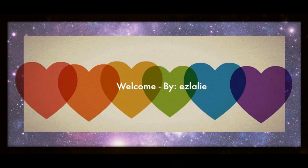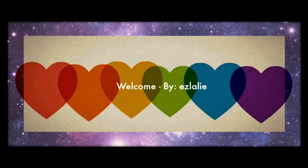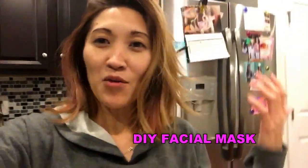Hi guys, it's Natalie. Welcome back to my channel. Good evening. Today I'm going to make a DIY face mask, but I'm not going to put it on my face — I'll be putting it on Brad's face because he volunteered. He said he needs it for his acne, blackheads, and eye bags. Come join me and I'll show you how to make a DIY face mask, and I'll show you once it's applied to Brad's face too!